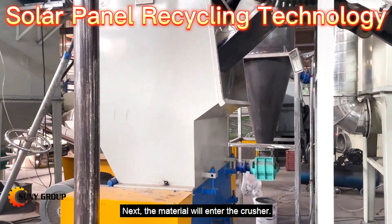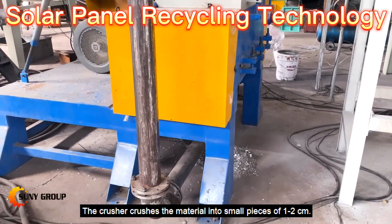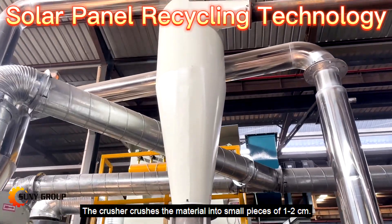Next, the material will enter the crusher. The crusher crushes the material into small pieces of 1 to 2 cm.